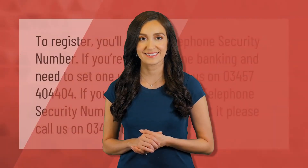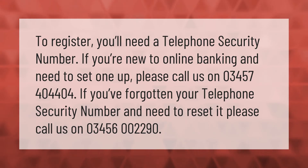To register, you'll need a telephone security number. If you're new to online banking and need to set one up, please call us on 0345 740 4404. If you've forgotten your telephone security number and need to reset it, please call us on 0345 602 29.